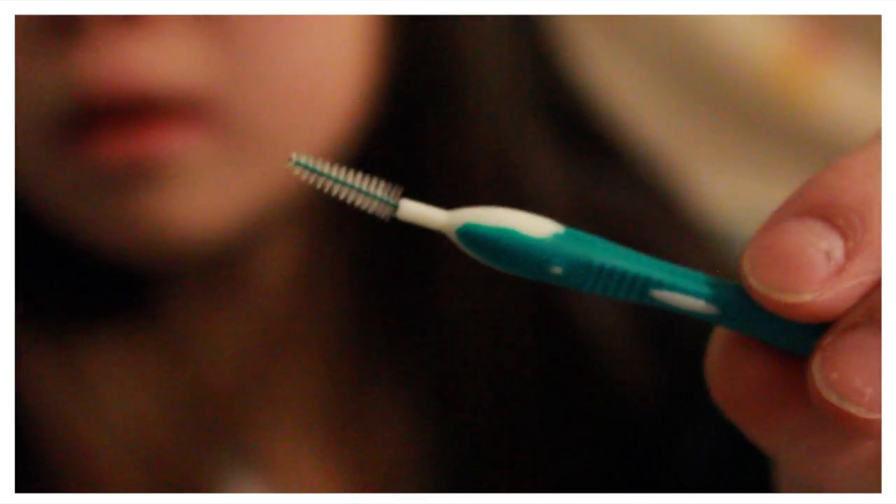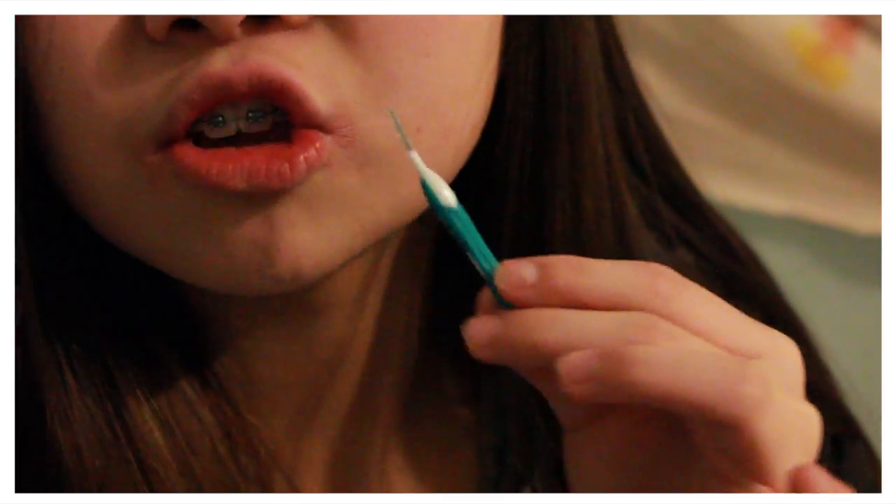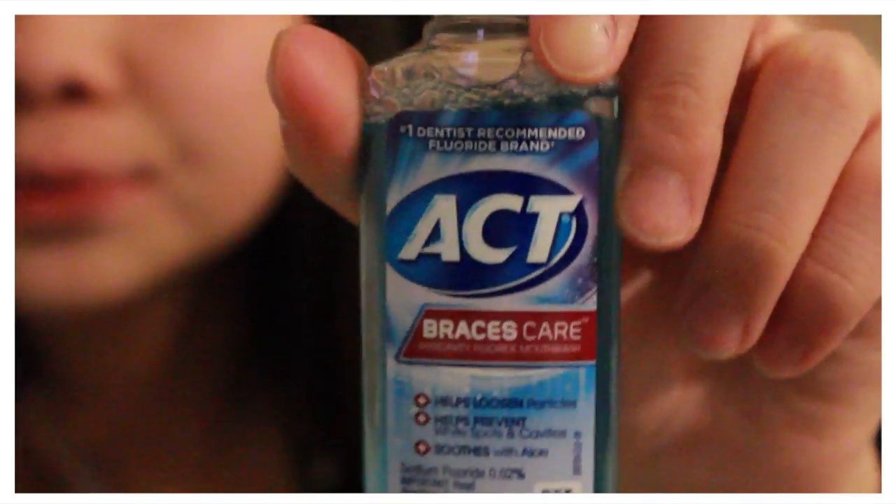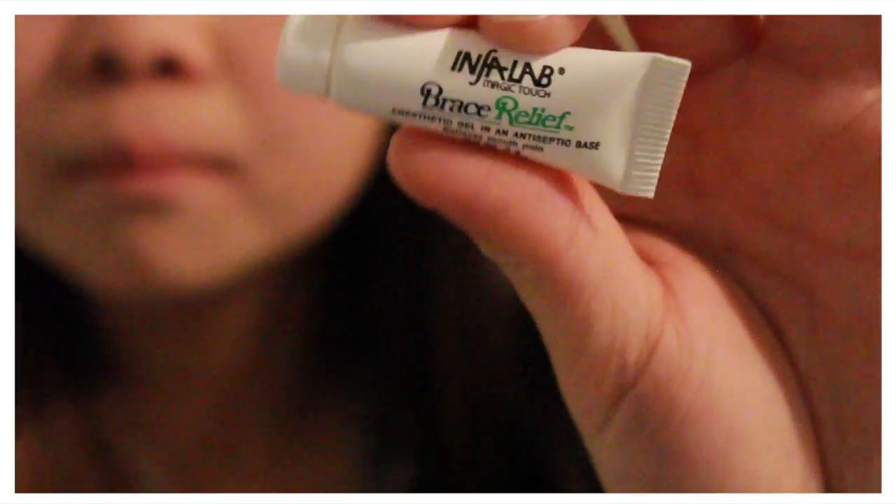And then it came with this proxy tip brush — I think that's what it's called. It's just a little brush where you thread it through your braces so you can get food out. There's also a little paper telling you what kind of food is okay and not. Floss — bubble gum flavored. And some stuff to numb your cheeks if anything is poking, just so you can start to get used to it. And then some lip balm.